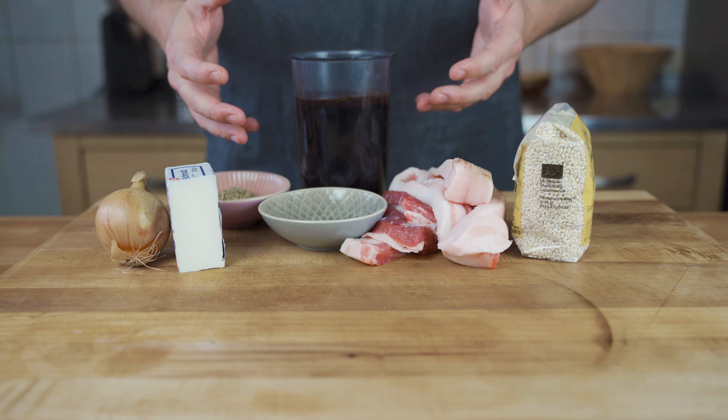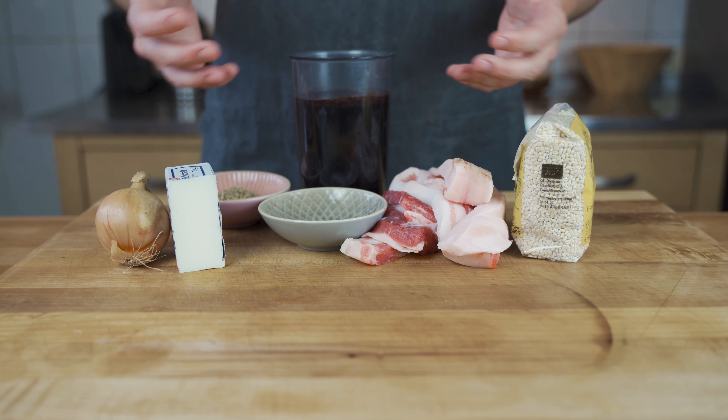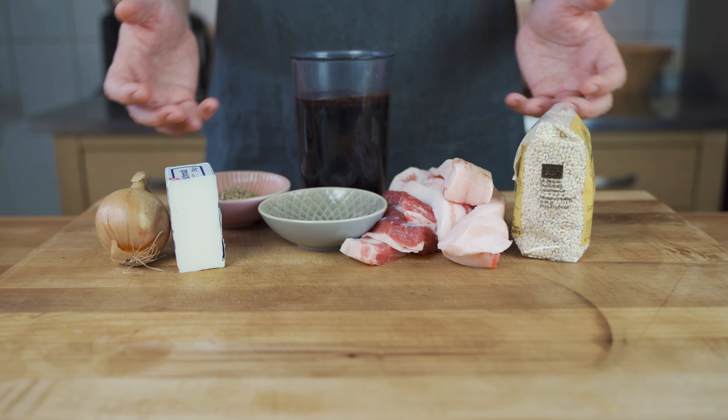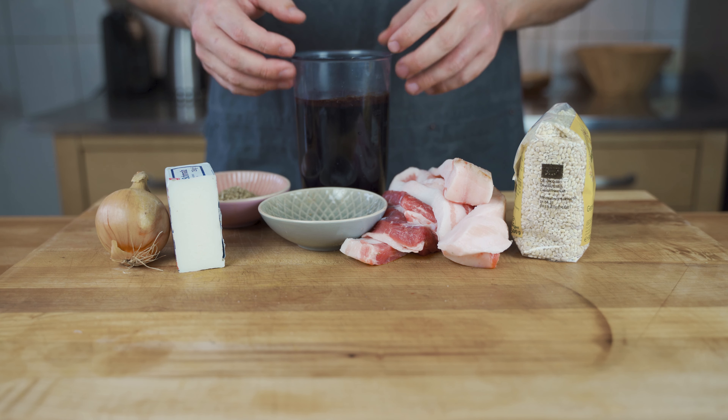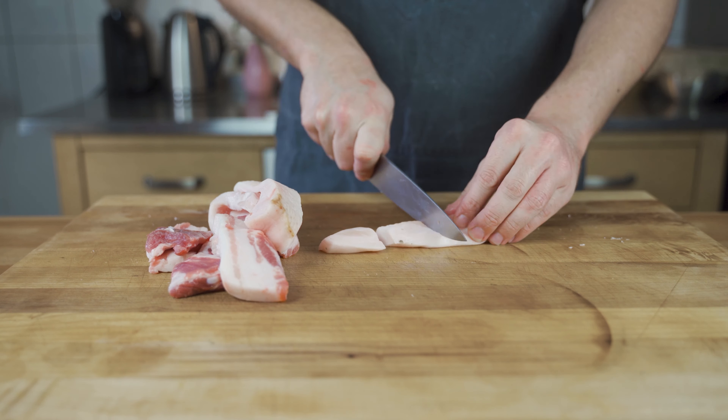We also need some lard or butter, onion, and blood. For the blood, you can either use blood powder and fill it up with water or milk, or if you can get fresh pig's blood that's completely fine — even better actually — but it's really hard to get, so you can use blood powder and start the process.